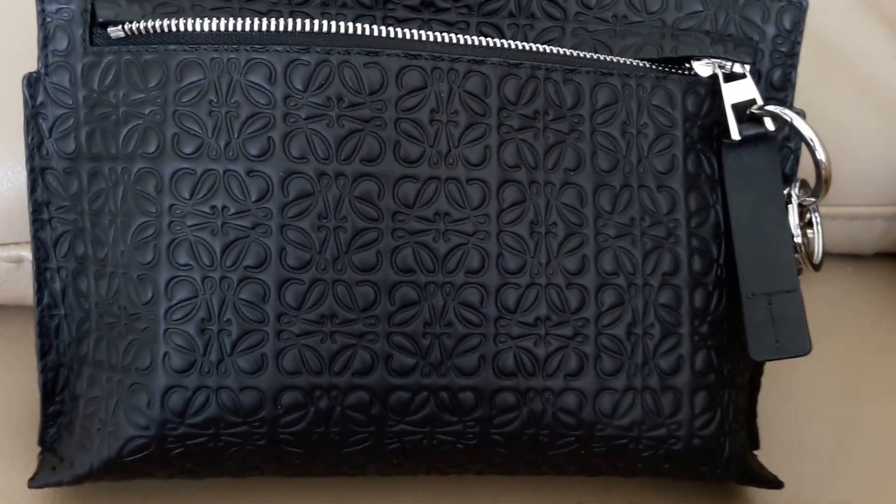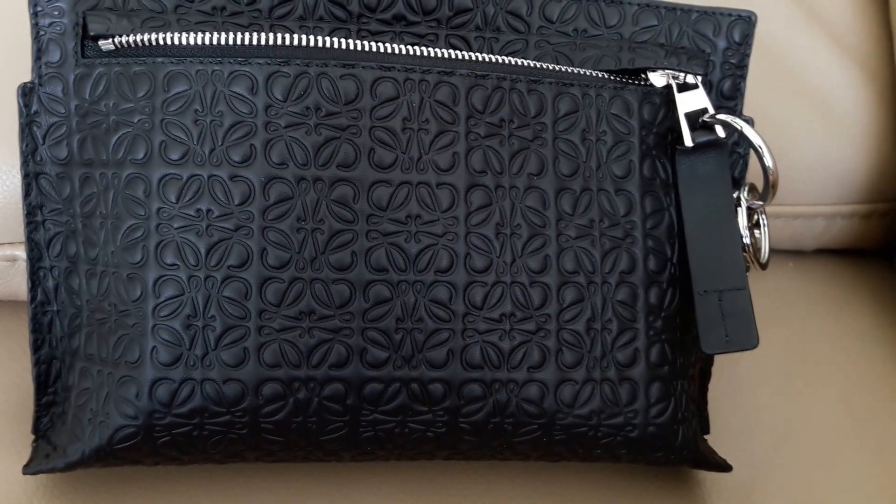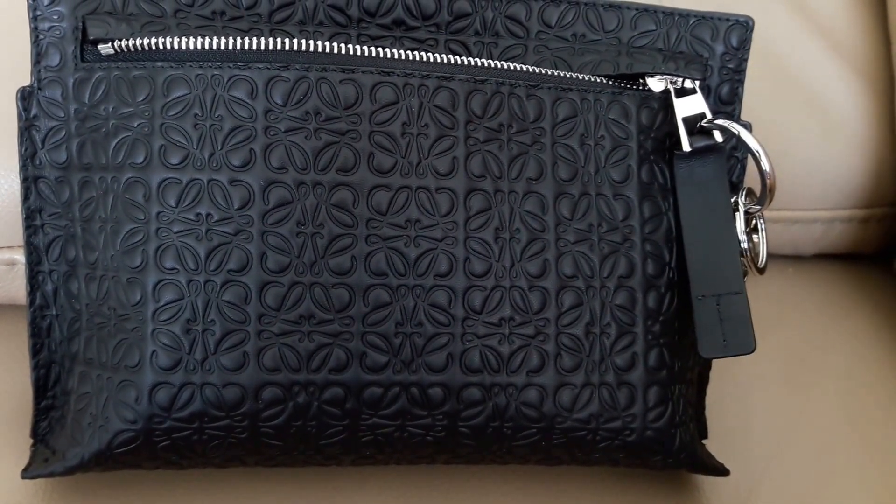Overall I think this is a very versatile bag and I like it very much. Thanks so much for watching and I'll see you guys again soon, bye!